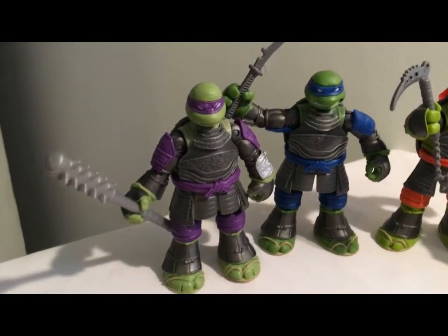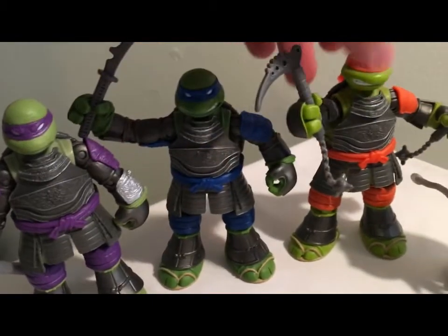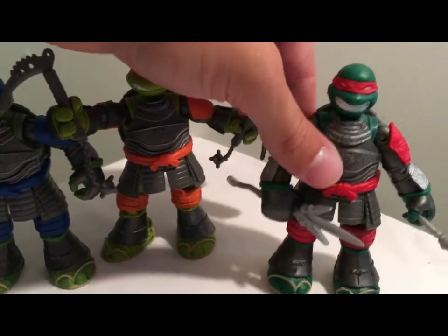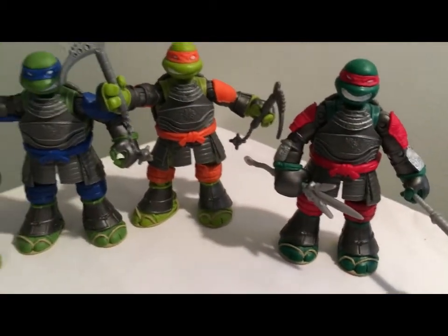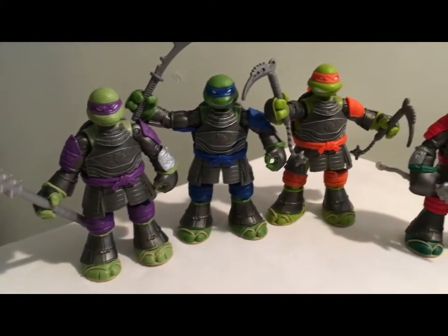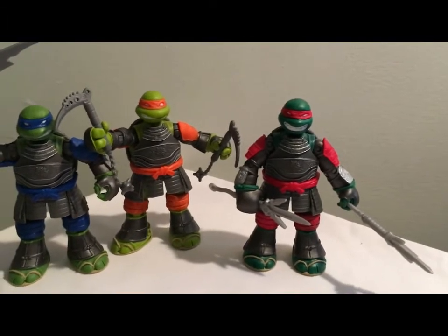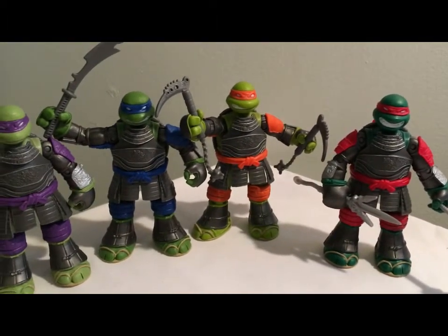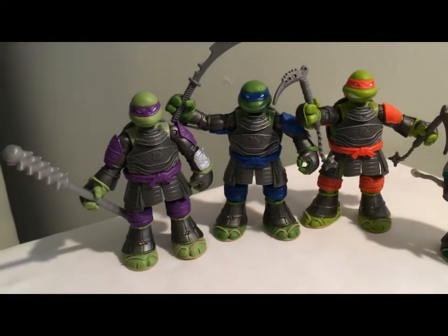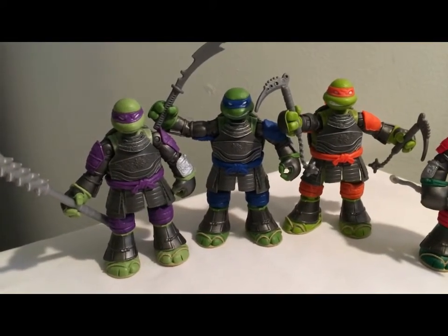I'm just going to zoom in so you can see the head sculpts — they're a little different than some of the other figures for each particular character. So there's the Samurai line by Playmates Toys of the Teenage Mutant Ninja Turtles basic figure line. Thank you for watching and continue to check out our Instagram page and the website. Hopefully we'll have the Usagi Samurai action figure review up very shortly — thank you, we'll see you next time.